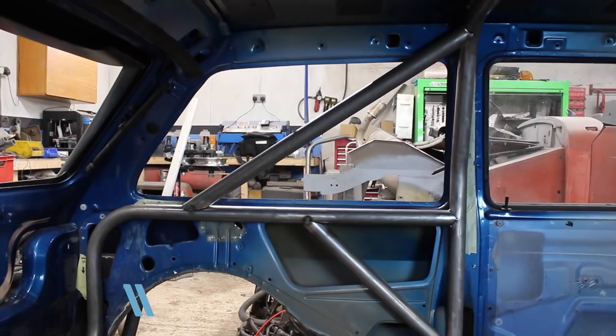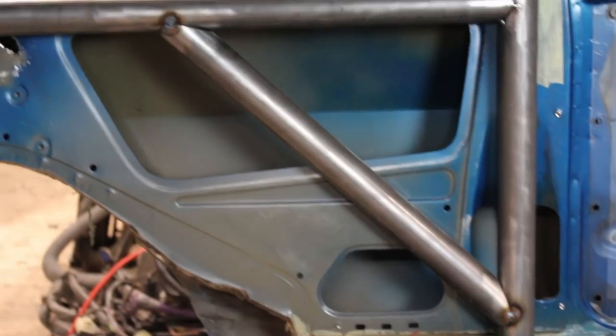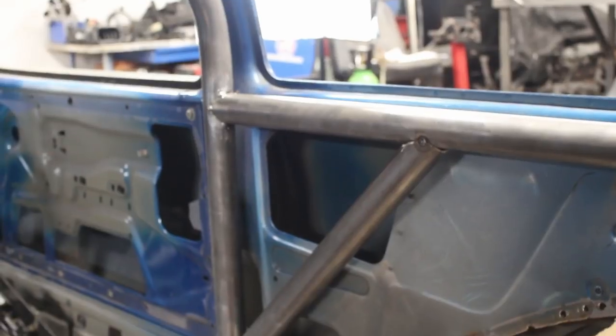Welcome back to Vision Auto Garage. My name's Rob and this is episode 5 of the Mid-Engine Metro Project. I found some time this week while waiting for some part deliveries to make a few more tubes for the roll cage, and in today's episode I'm hoping to fabricate the front legs.